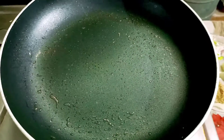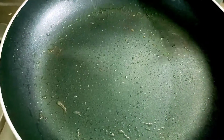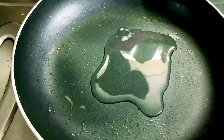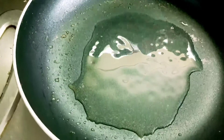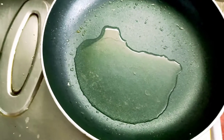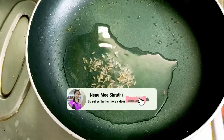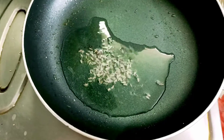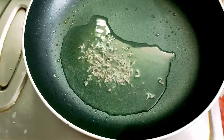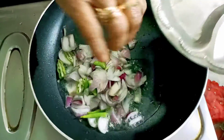I am going to put a little bit of oil in it. We will put some onions in it. I am going to put some onion in it.